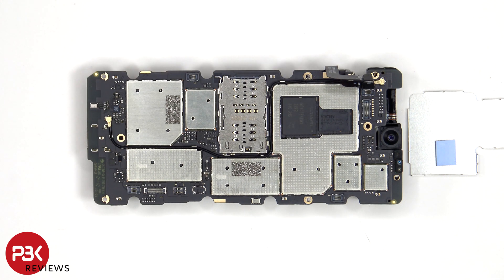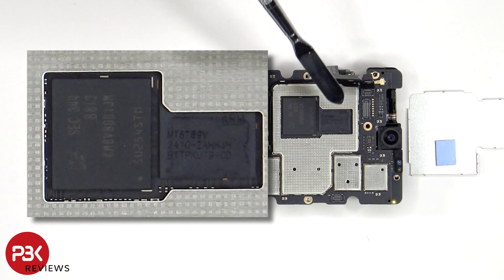Once the removable shield cover has been removed, we see a thermal pad which is seated on top of the processor, and we can see the RAM located next to that.